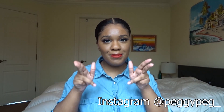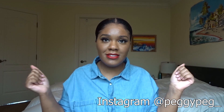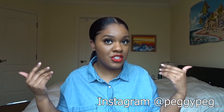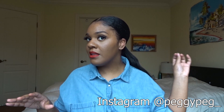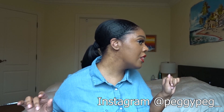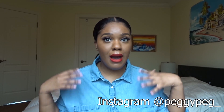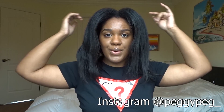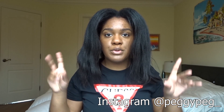Hi everybody, my name is Peggy, aka Peg. Welcome to my channel! Today I'm going to show you how to achieve my sleek low ponytail on transitioning hair. This is what it looks like, so stay tuned.